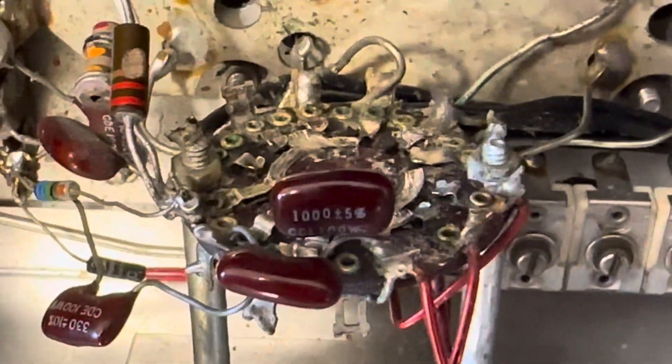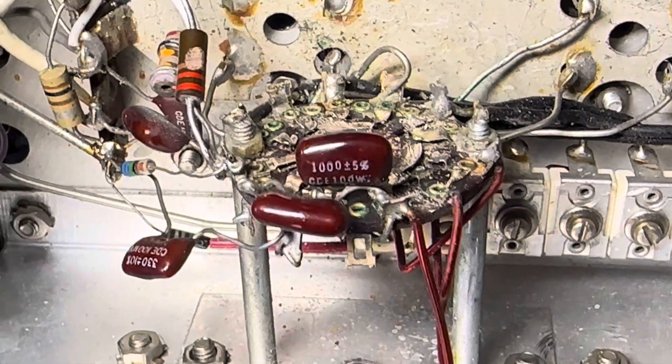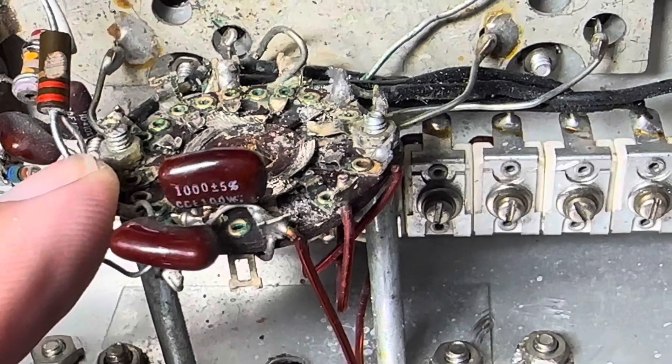Hello friends and followers. Here's a front band switch on the HRO500. This one controls the HF oscillator.